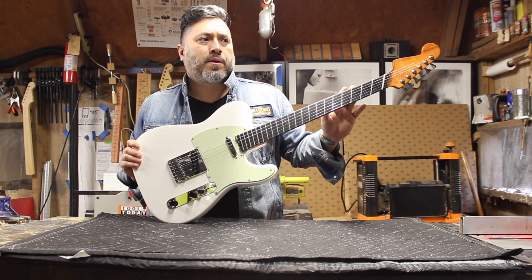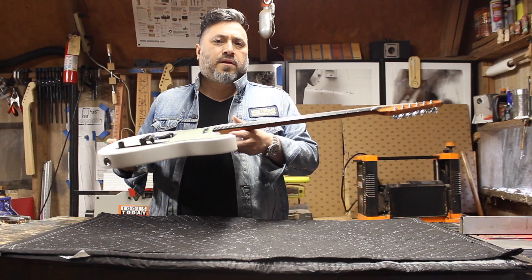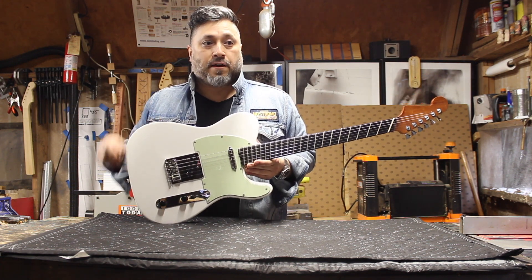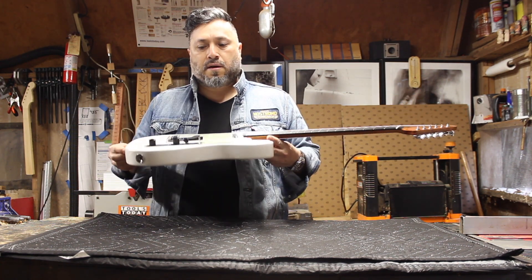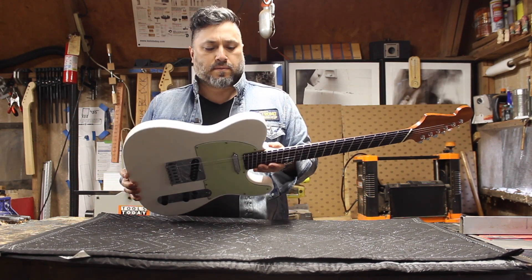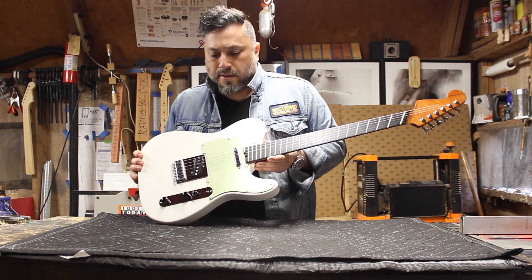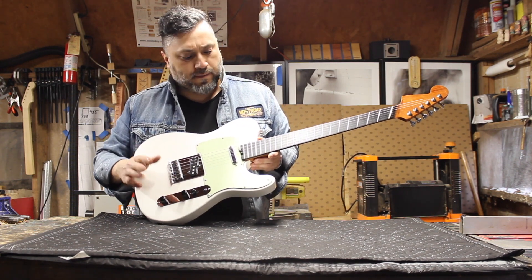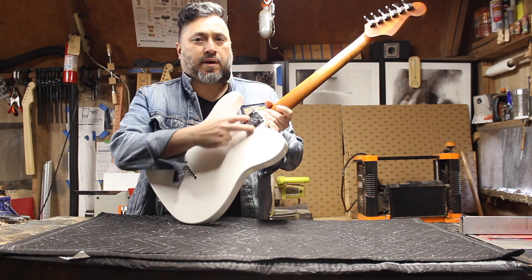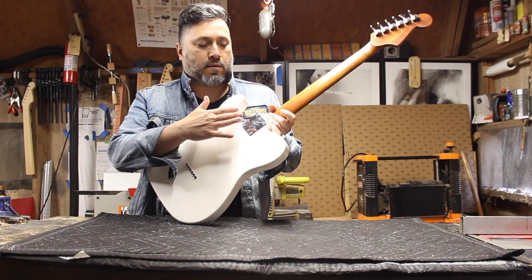There are carbon fiber rod reinforcements on this neck, which make it very stiff. This is one of the thinnest necks I've ever made. This is a Fender 2020 body — the standard, I think they call it the Player Series now, made in Mexico. All Fender hardware, Fender pickguard. This neck will fit on any Fender, and the neck pocket screws were made on the CNC and they align perfectly.